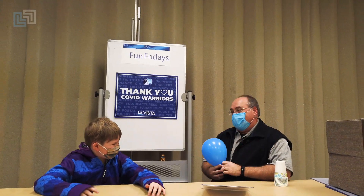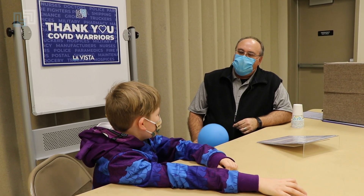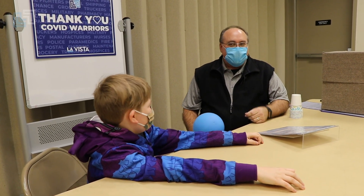For today's challenge: balloon bowling. Now one of our last challenges we did, I won and went ahead by one. So if you win this time, it's a tie. If not, I take a commanding lead.